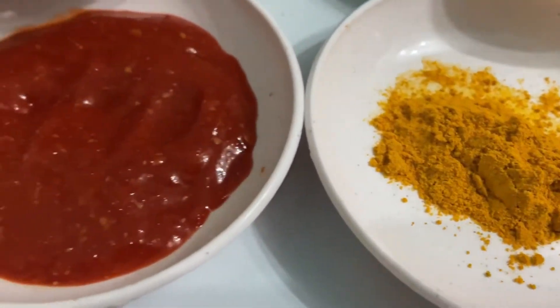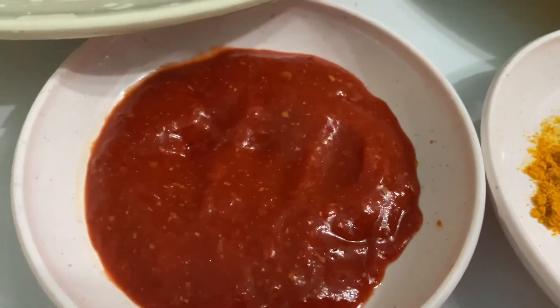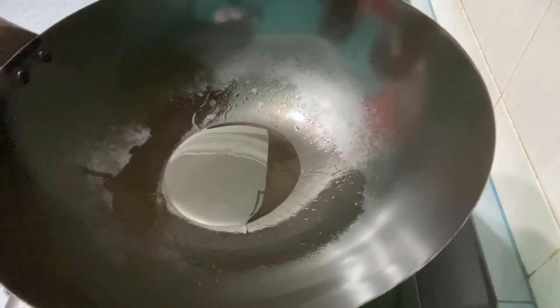Serbuk kunyit dan cili gileng. Ini sahaja bahan-bahan dia. Jom kita mula masak. Bismillahirrahmanirrahim.